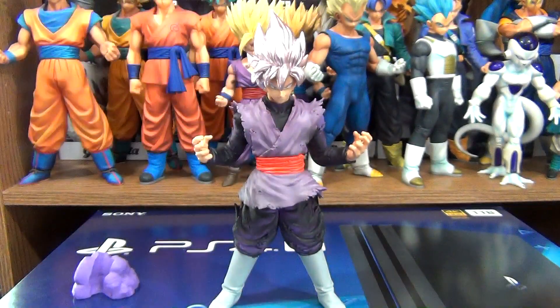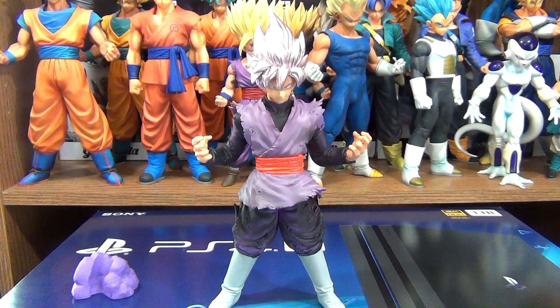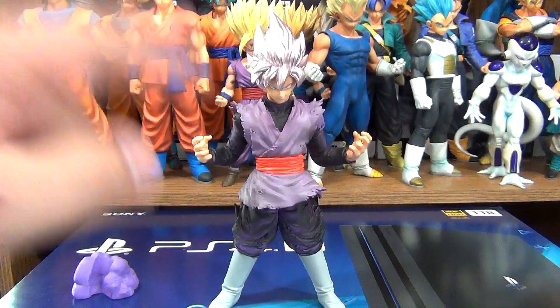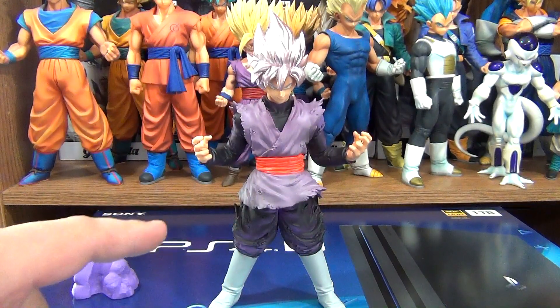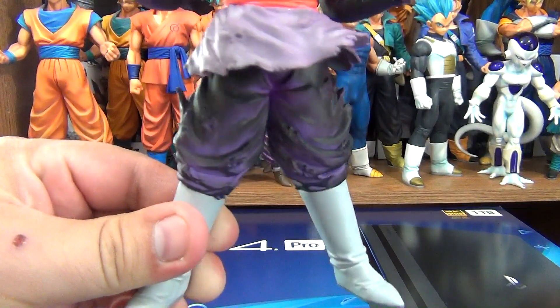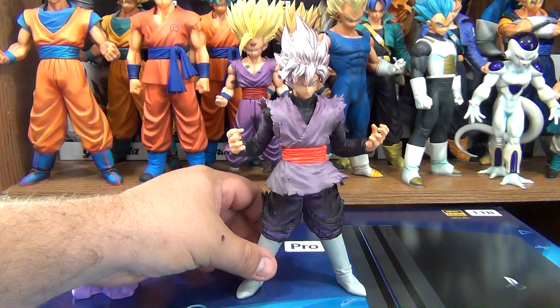Of course he has metallic hair, although it looks more like light purple instead of pink. I love the paint application — I like the paint application on Goku Black more than the Super Saiyan God Super Saiyan Goku. His pants kind of look like grape candy, a really rough-looking Jolly Rancher — a huge Jolly Rancher. Makes me want to start eating it.